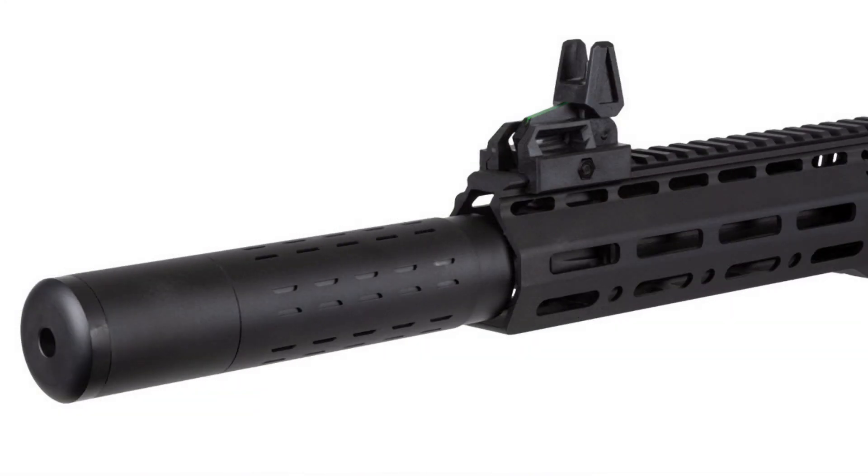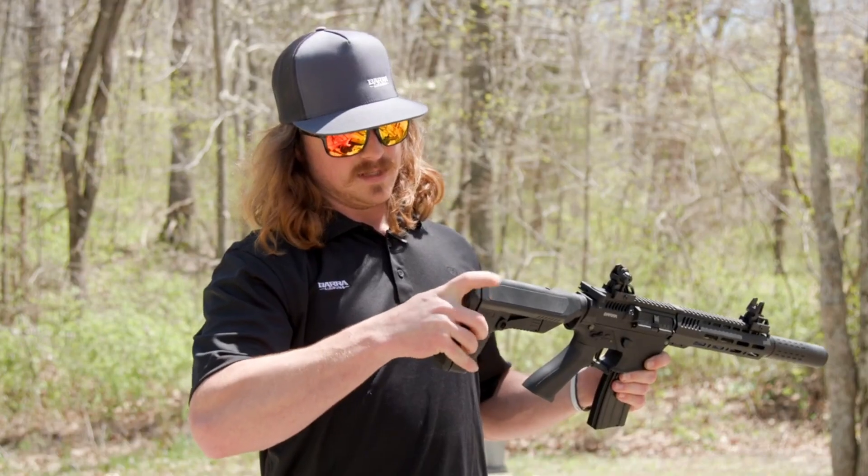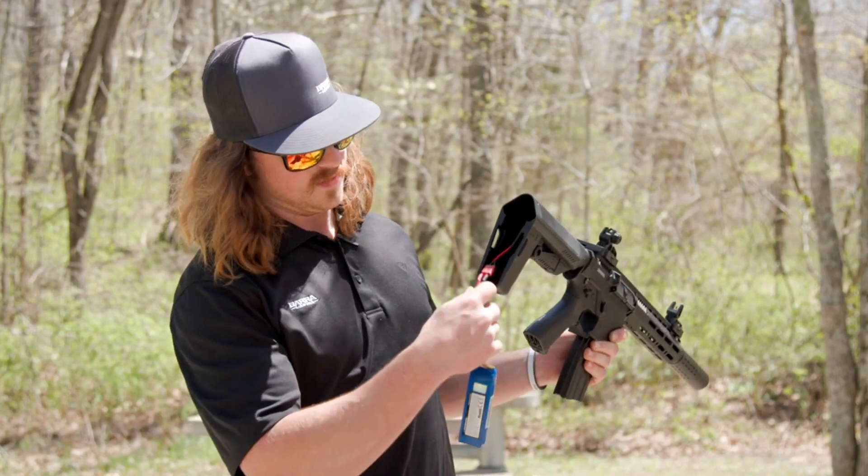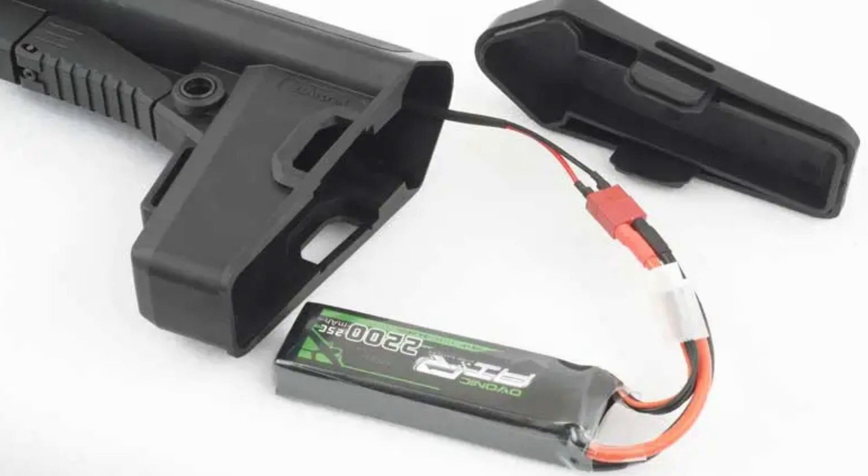The Barra is powered by a LiPo battery, commonly used in strikeball weapons or radio-controlled cars. The battery is connected to the rifle's buttstock via the main lead.